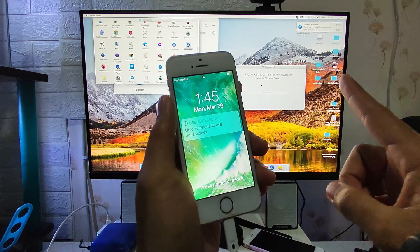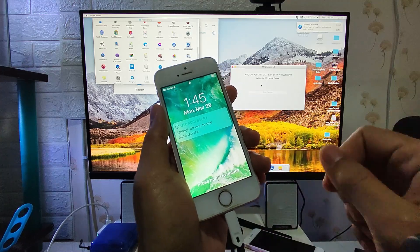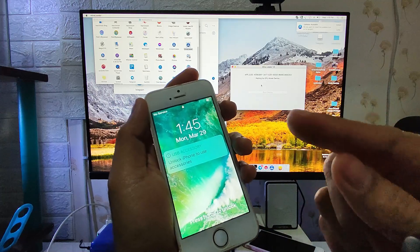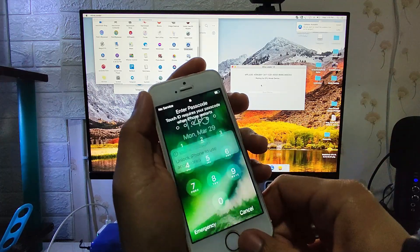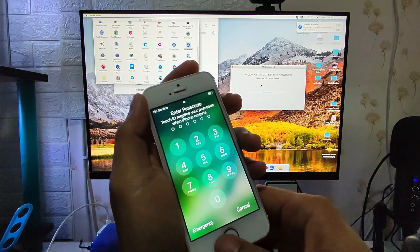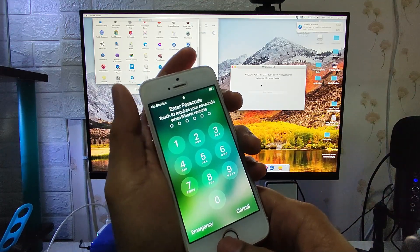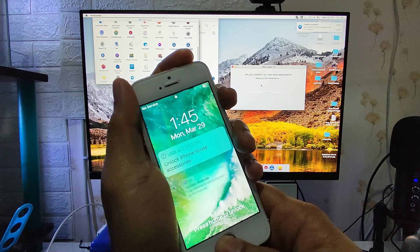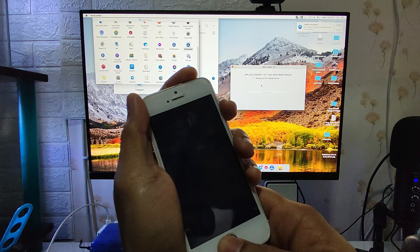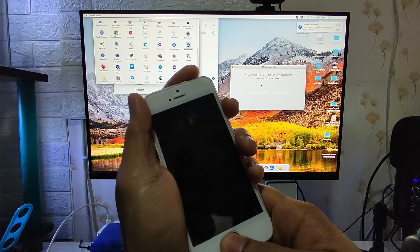We need a Mac OS to do this. The problem with passcode devices running iOS 14 or above is that Apple has already patched the way to jailbreak these devices. If your device is in passcode mode, you cannot connect it to your computer — it says 'unlock the iPhone so that you can connect to the computer.'